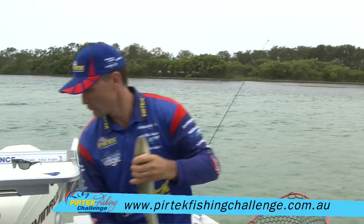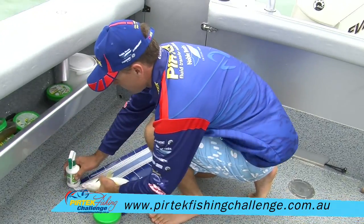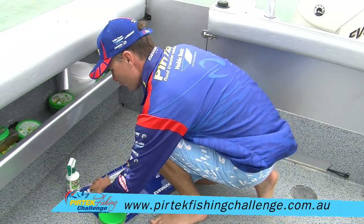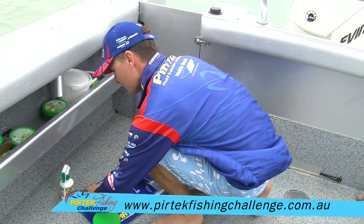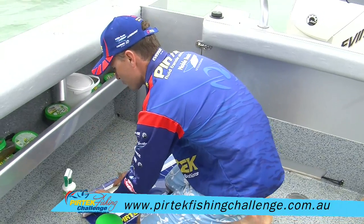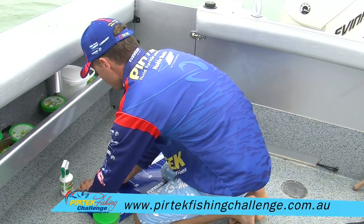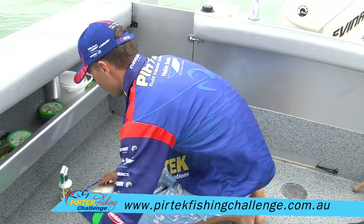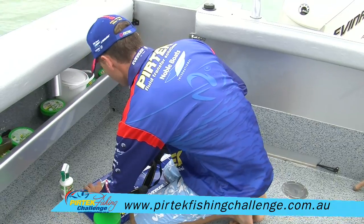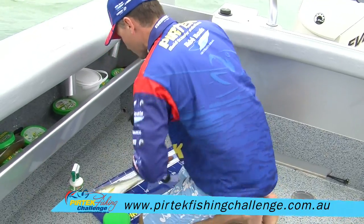Same deal again, straight across to our brag mat. I've just got a couple of things here to hold it out nice and flat — it's a bit of a windy old day. Lay that beautiful big whiting on that mat. It can be a bit hard sometimes. It doesn't hurt if you've got a friend there, just to put a finger — as long as that nose lines up where it's got to. He's going to be 40 I think — yep, 40 centimetres spot on.